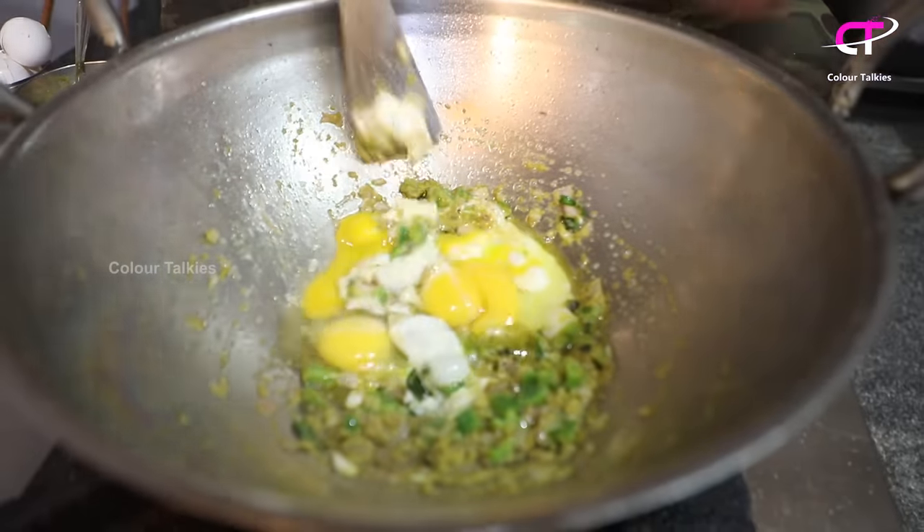If you want to make a lot of capsicum, you can add beans and carrots. But the original egg rice is very simple — you can use capsicum as well. Let's start cooking in this way.